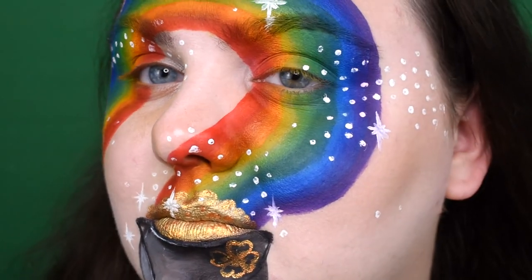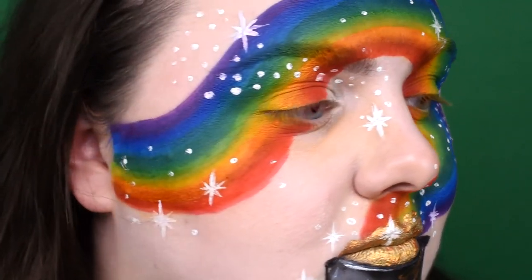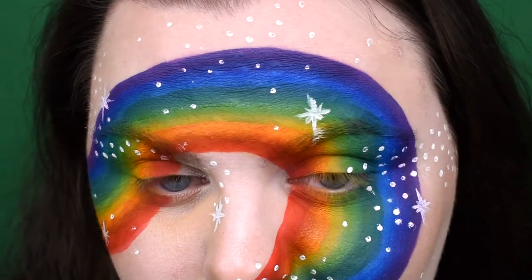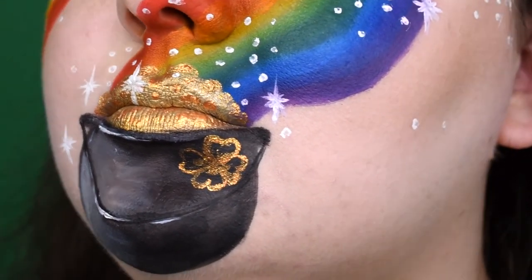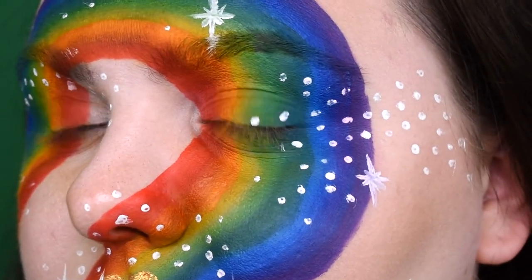I'm not super proud of this makeup because I see a lot of mistakes, but after all I had fun and by the end of the day that's the most important thing. I hope you'll have a lot of fun while doing this makeup and I hope you had fun while watching this video. In the next video I have no idea what will be next, so we shall see. As always, I love you very very much and I see you soon — bye!